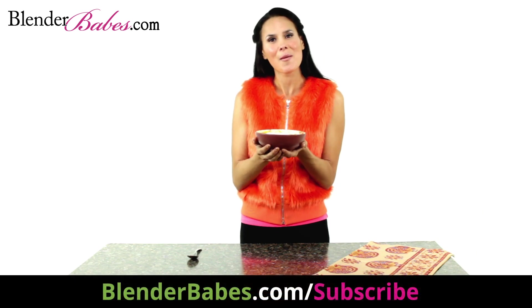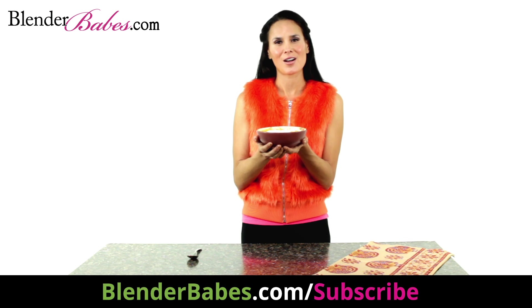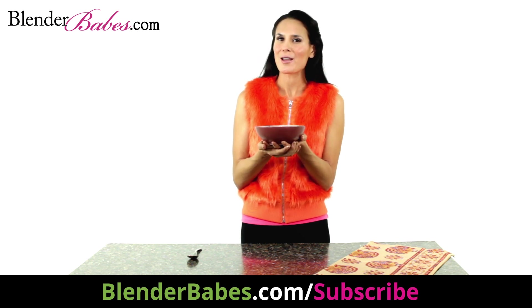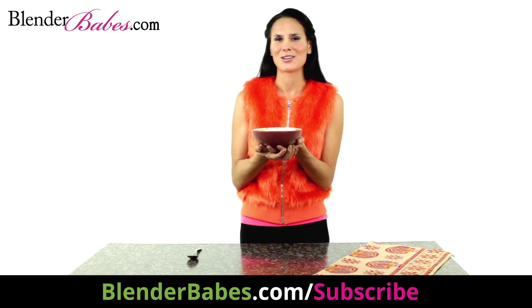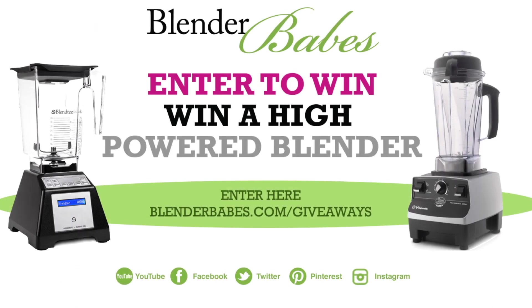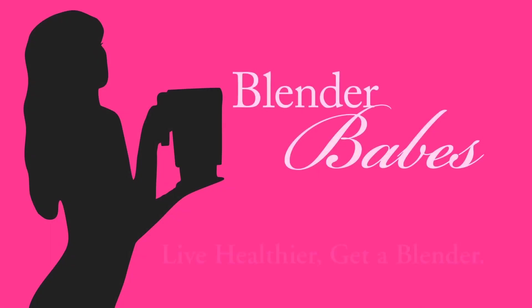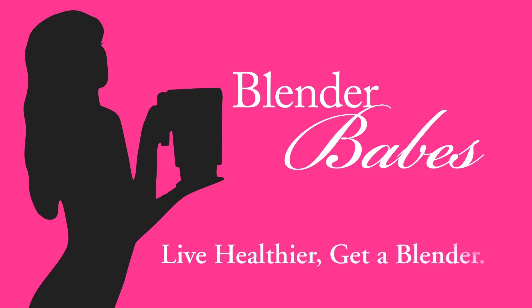I love this — it's so quick and easy to make too. Let us know how you liked this recipe in the comments section, and check out more nutritious recipes at blenderbabes.com. Don't forget to subscribe and enter to win a high-powered blender. Thanks for watching, and live healthier — get a blender!